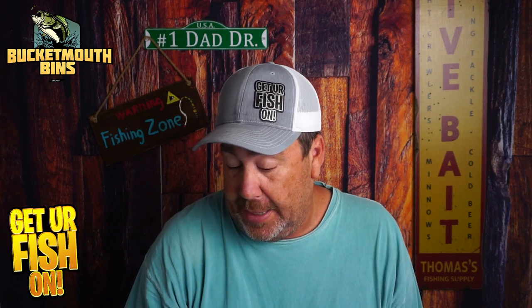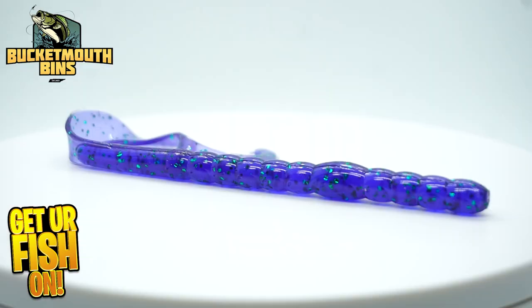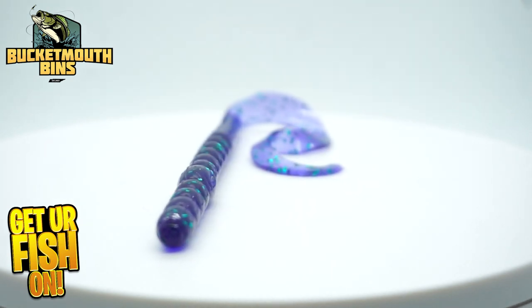And then, amazingly — this is the one I'm really looking forward to using — some garlic scented State Line Bait Company Ribbon Tail Worms. I like those in Junebug. You get 12 in a pack.